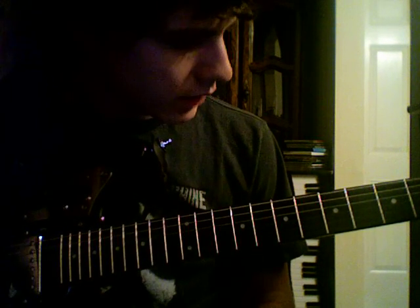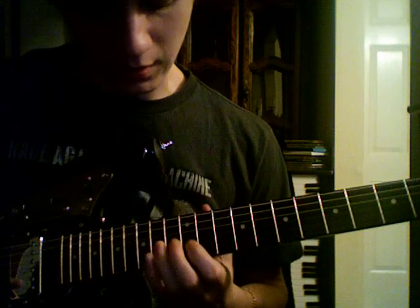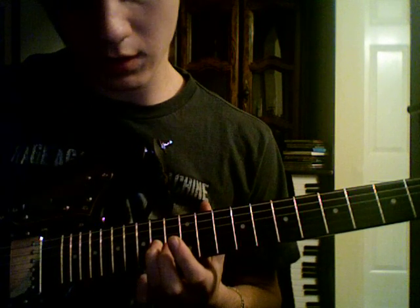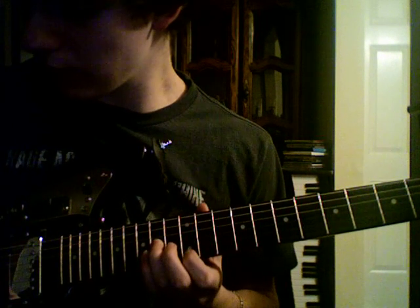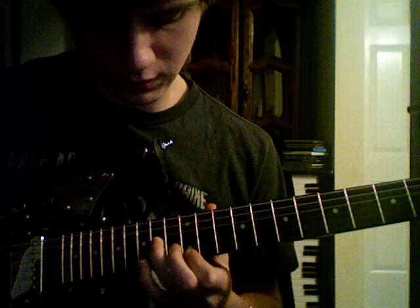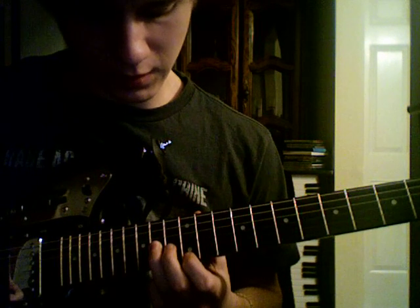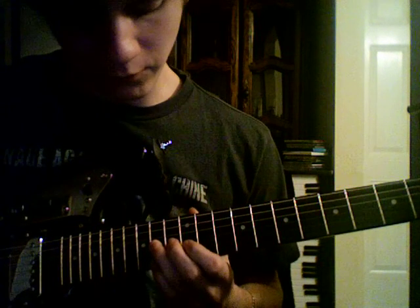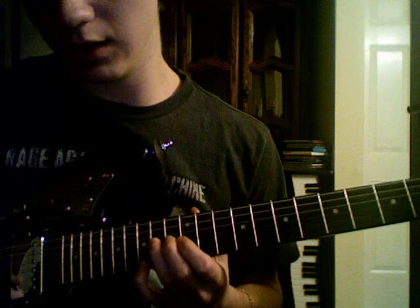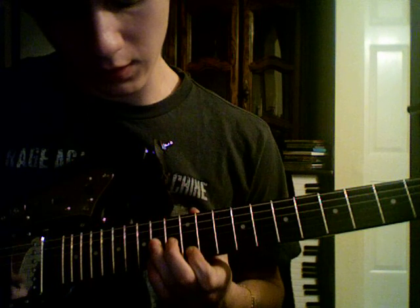Towards the end of the intro, right before the singing starts, you've got this little riff. You're going to keep your ring finger on the 14th fret of the G string, just like we started off with. You're going to play the 12th on the E, 14th on the G, and 14th on the A, 14th on the G. So everything is followed by the 14th on the G. Then 15 on the A, 14th on the G, 14th on the A, 14th on the G, 12th on the A, and 14th on the G.